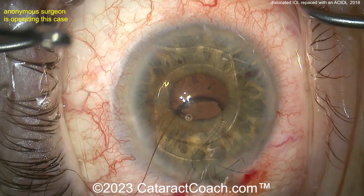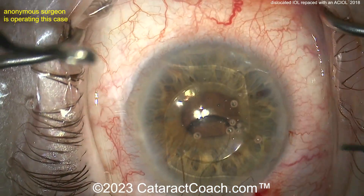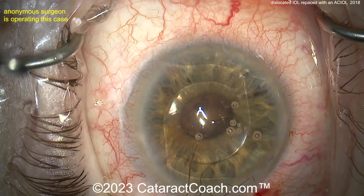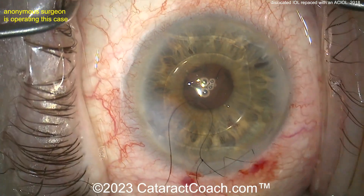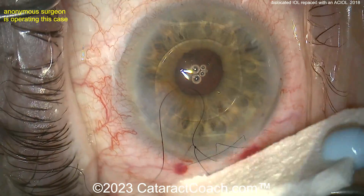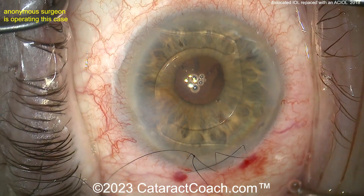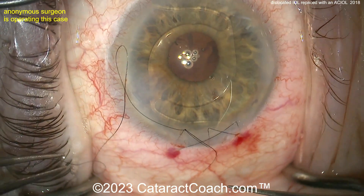That triamcinolone would have helped confirm there's no prolapsed vitreous. Suturing up that corneal incision — a large incision like that on the cornea, such an avascular tissue, is just going to have less than optimal healing. You may want to leave those sutures in for a long time. The tunnel length of the incision is sufficiently long, so suturing it will produce a mild degree of astigmatic effect. That suture looks pretty good — tie the ends down and get that knot buried.